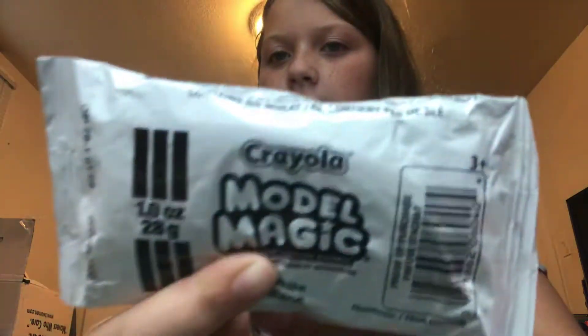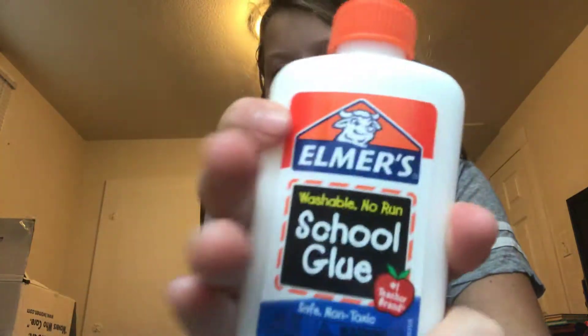So what you need for the slime is clay — I've already opened a pack. You need white magic clay, model magic clay. Elmer's school glue. Any food coloring — I'm going to go with yellow, we don't have a lot left. A container that we don't care about, a spoon, and an activator. Almost forgot the activator — the best part!